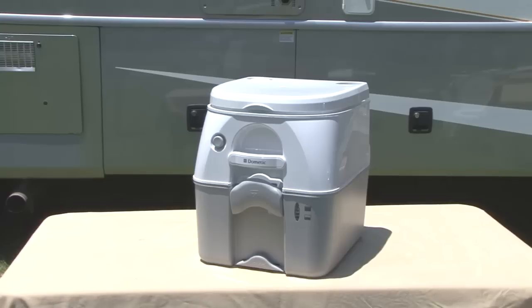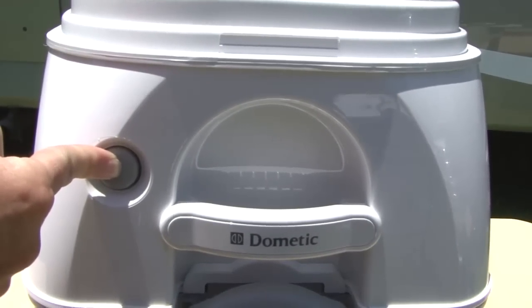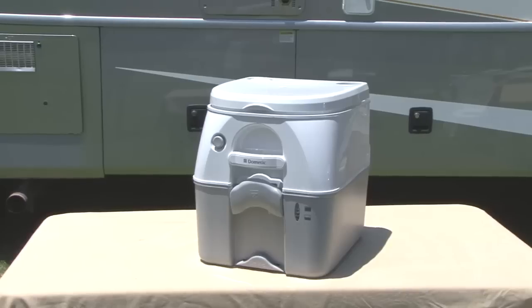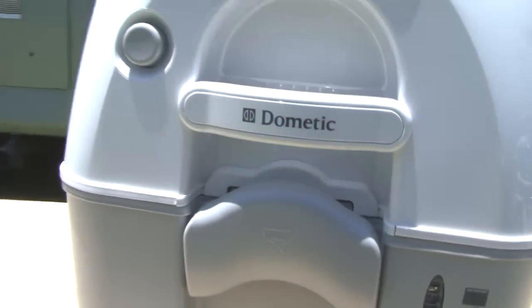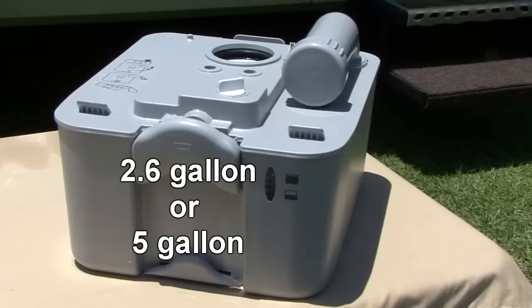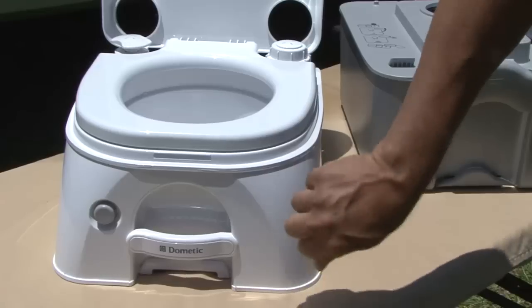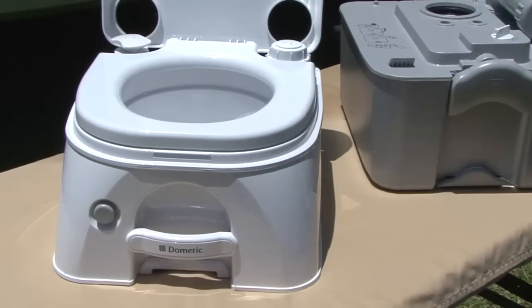Dometic offers options for smaller RVs and tent campers with the 970 series portable toilets. These feature powerful flushing at the touch of a button without constant pumping or batteries, setting the 970 series apart from the rest. They offer contemporary styling, available in tan or gray colors and in 2.6 gallon or 5 gallon waste tank capacities. All models have a 2.3 gallon freshwater tank, and the high-strength ABS construction withstands camping and marine environments.